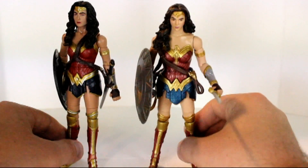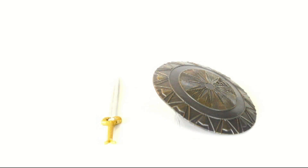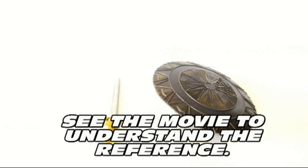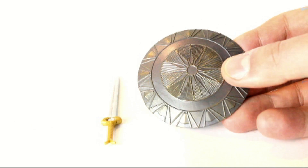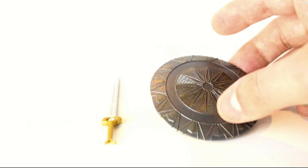I do have to say the sculpt on her shield and sword are lacking while the Batman v Superman ones are a lot better. But really, overall, it's an incredible figure. In terms of other accessories, she comes with a sword — the God Killer — and her shield as well. The BvS shield and sword are a lot better, but these are movie toys so they're great on their own.